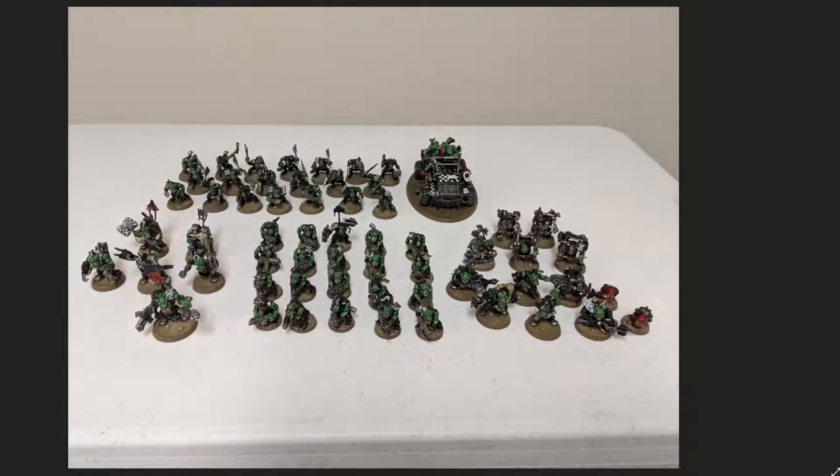My next tip would be: after painting one type of unit, switch it up and paint another type — a vehicle, monster, or something different. So maybe I'd paint a unit of boys, then the Lootas, then more boys, then the Nobz, then more boys. That way you're constantly refreshing the process and not painting the same thing over and over. Anything you can do to switch it up really makes the process and the hobby more exciting.